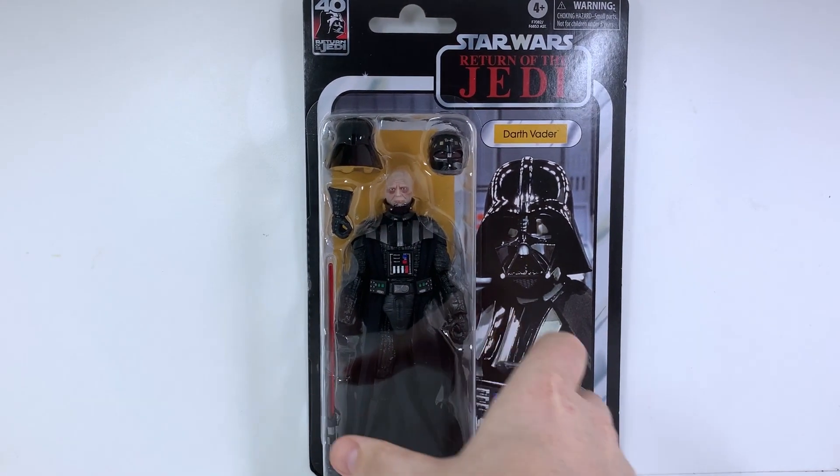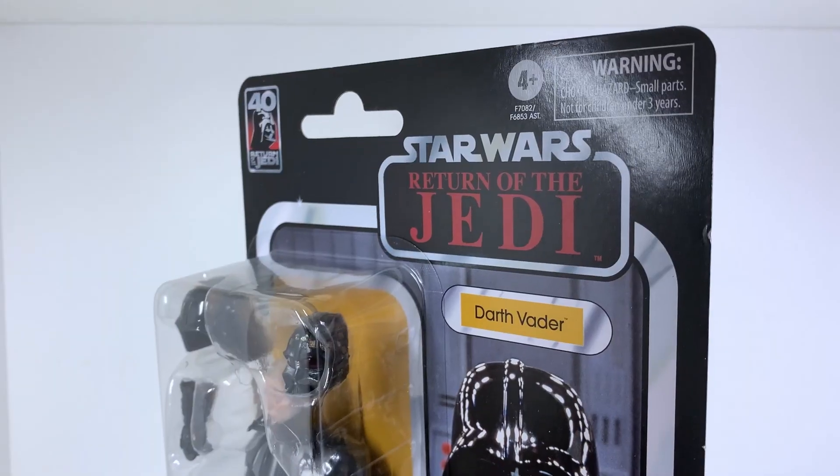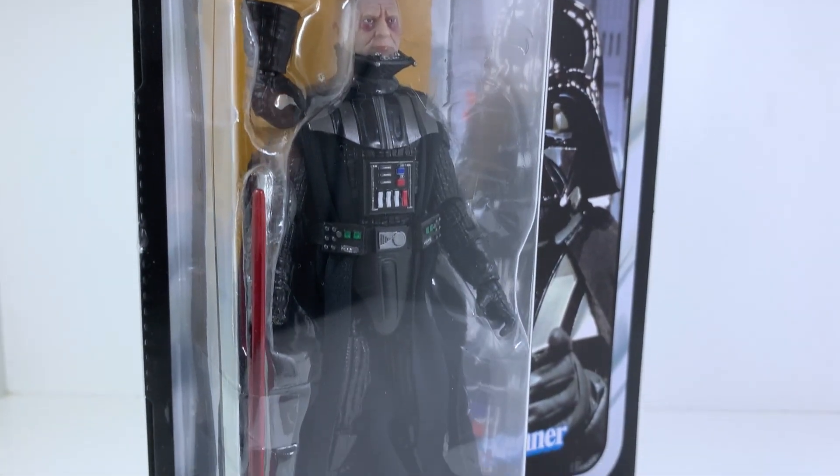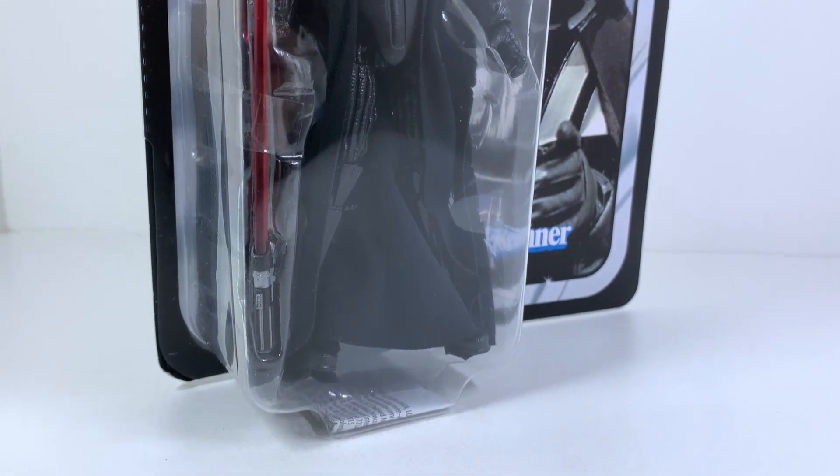Hey everyone, today I'm taking a look at a figure that released a while ago — I believe worldwide — but it only just showed up out of the blue here in my country. This is the brand new Darth Vader figure that has released as part of the Return of the Jedi Anniversary Wave for Star Wars the Black Series.